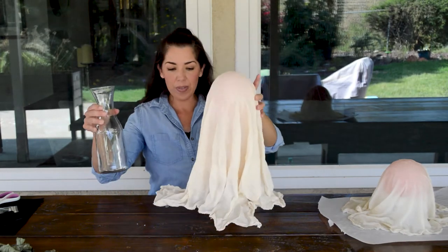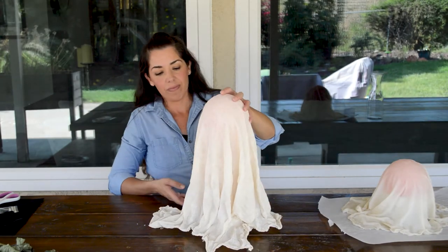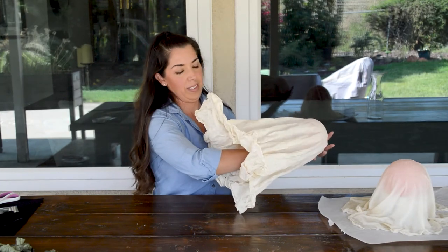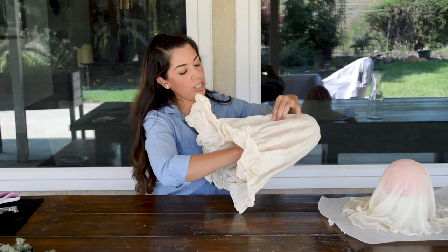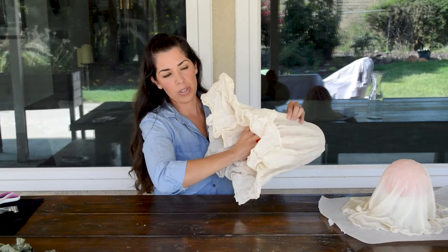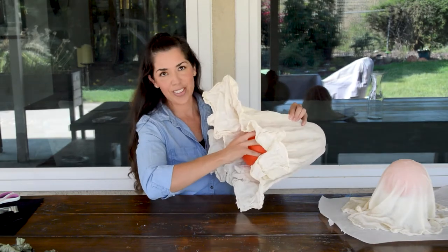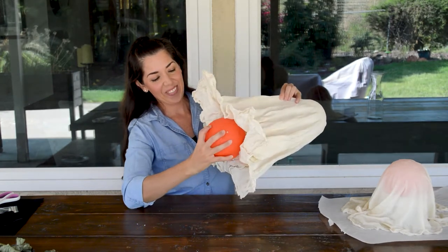It'll be able to stand on its own. And then we're going to take the ball out, just being real gentle. It's nice because with the ball you can squeeze it. If you had a balloon underneath, you can just pop it, but we didn't have any balloons so I'm not doing that option.